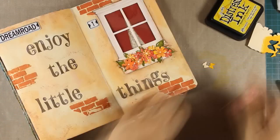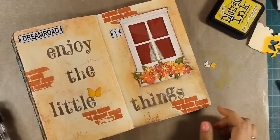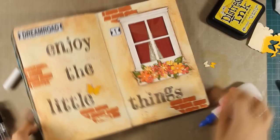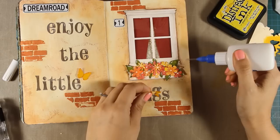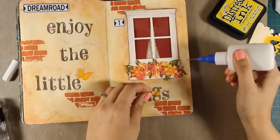Finally I'm adding some touches of highlights here and there and punching out a few butterflies. I used Mustard Seed to color them and I'm going to stick them down with gel medium, also going around the edges with Spiced Marmalade to add some shadow. And that was the layout for today — I hope you had fun and got inspired! Don't forget to check out the close-up photos at the end of the video. A big thank you to Simon Says Stamp for having me as a guest today, and thank you all for watching.